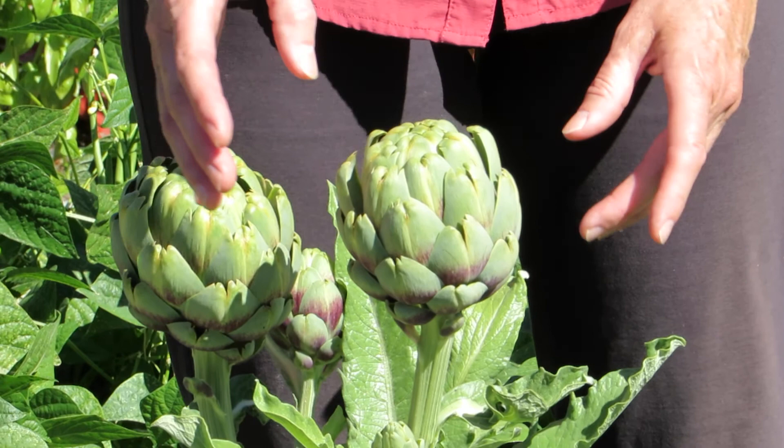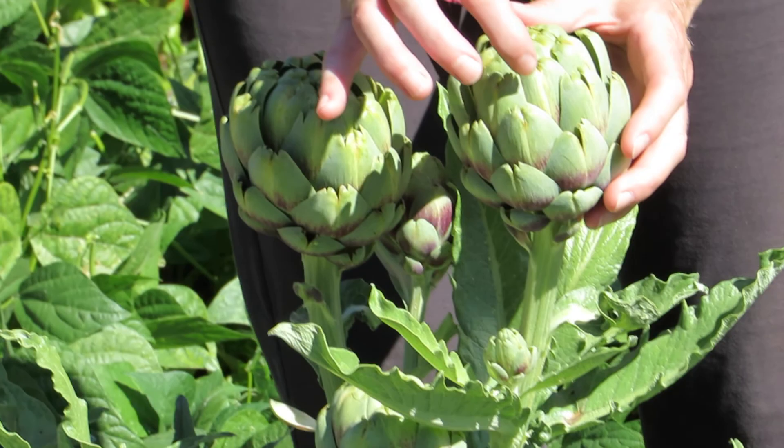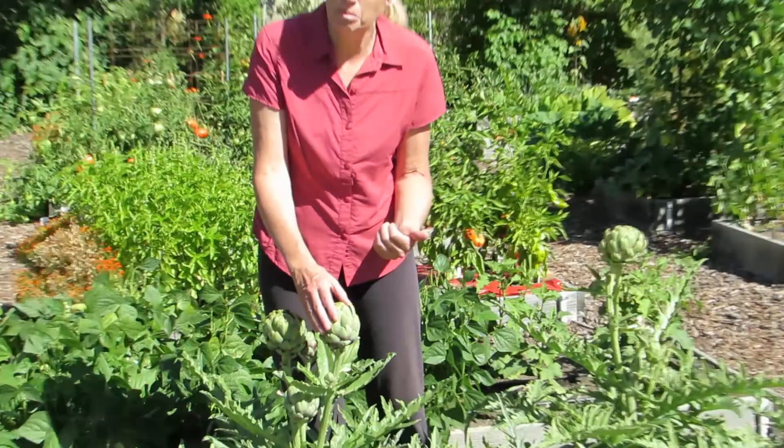To pick them, you really want to make sure that you harvest them while the leaves are still tight on them. This one got a little ahead of us, and the thing is that when the leaves are open you can get some insects in there — sometimes maybe a stink bug or earwigs.